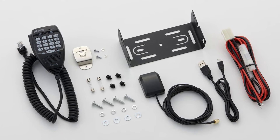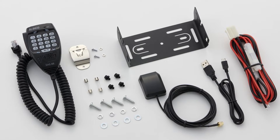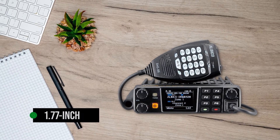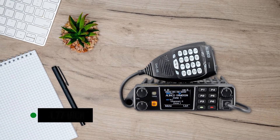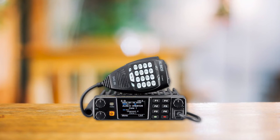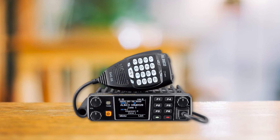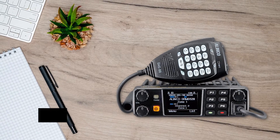It comes with mounting brackets for the radio and the microphone. Unfortunately, the front panel isn't removable, which would have been a fantastic feature. The front of the transceiver sports a bright and colorful 1.77-inch LCD, though I would have loved a slightly larger screen.